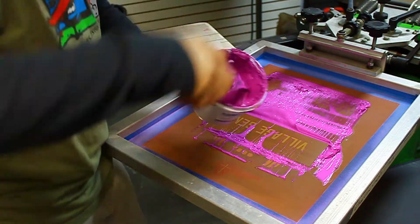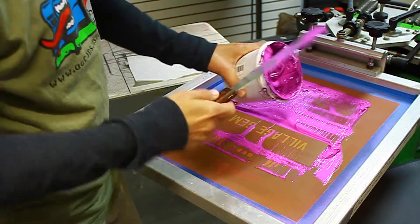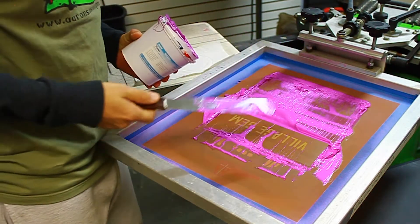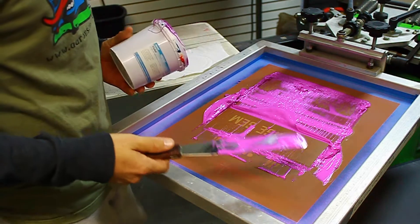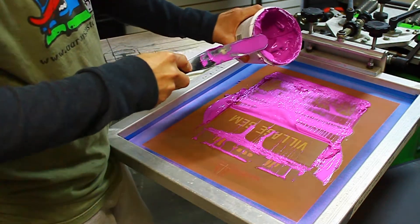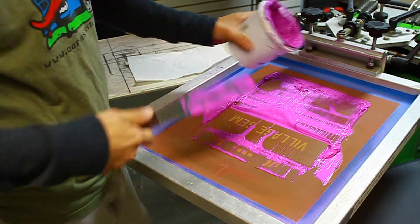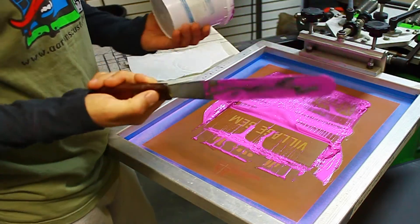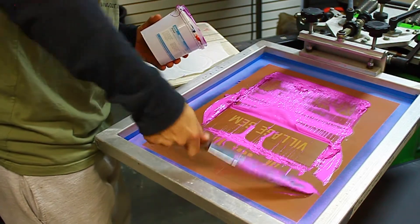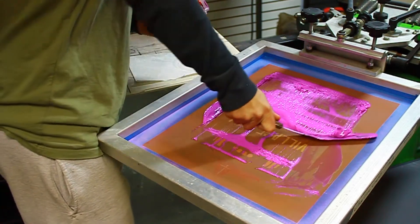Alright, so once again — 8-inch ink spatula here. A lot of people like to use ink cards, old business cards that went wrong, stuff like that to clean their screens. To me that's just an unnecessary expense and another hassle. You already have ink on your spatula, just use the spatula. The 8-inch ones bend well, so that's all you got to do.